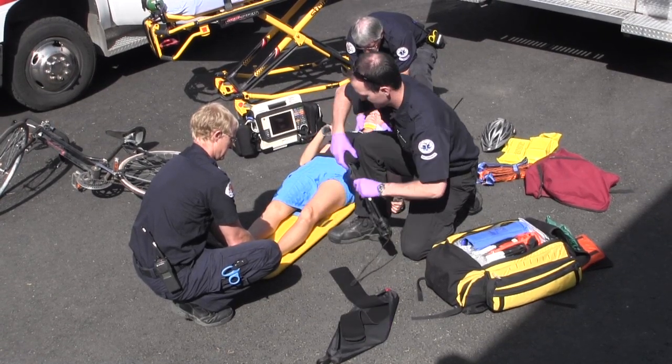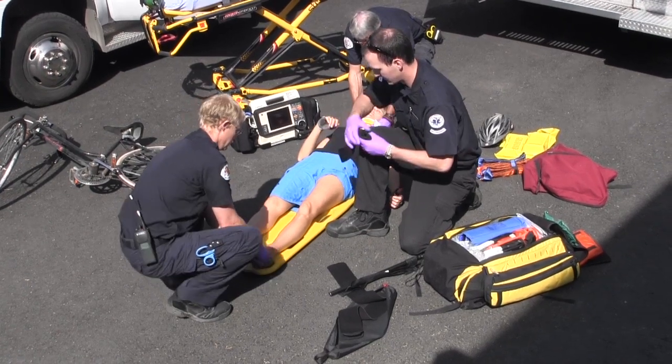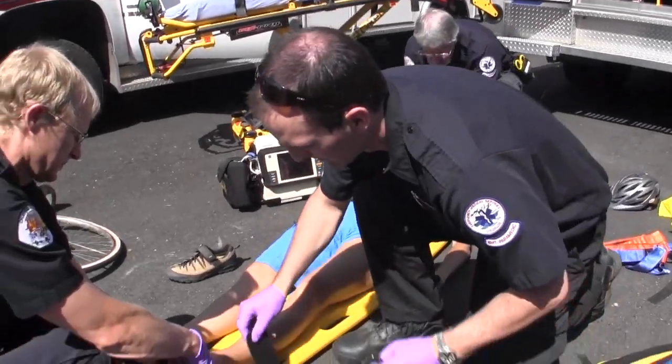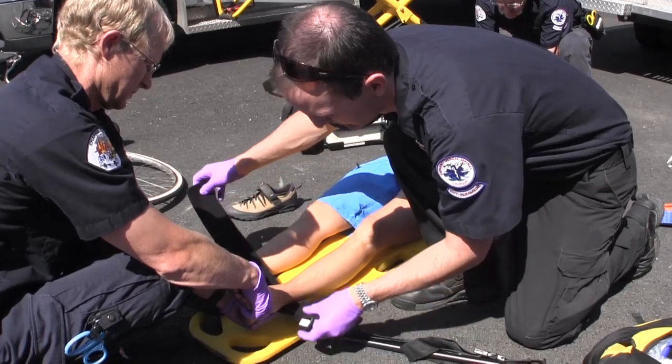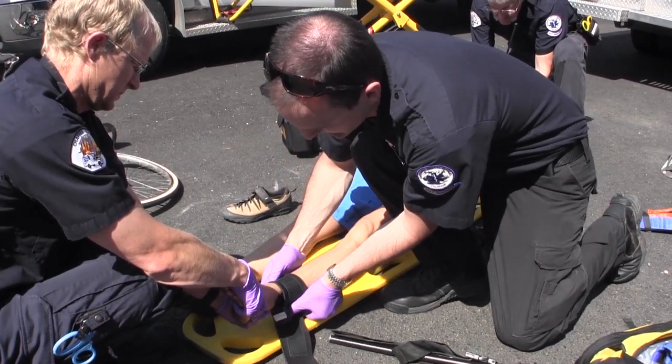The first component applied to the patient is the ankle strap. It's removed from the pole, unrolled, then wrapped comfortably around the patient's ankle. The ankle strap is held securely in place by a large Velcro attachment area.